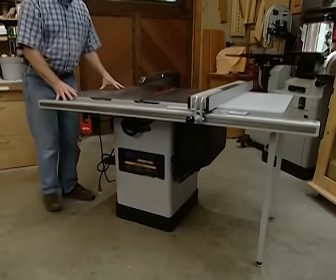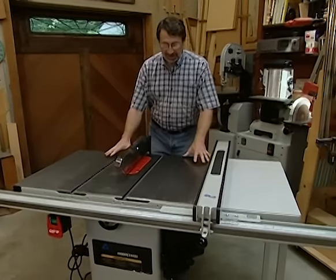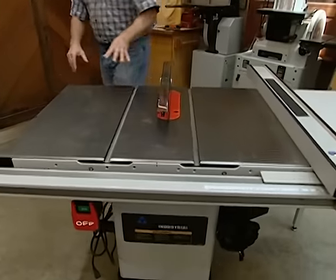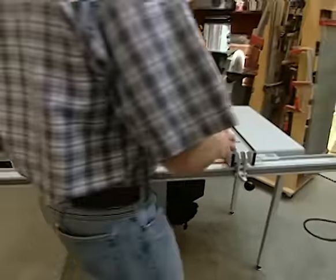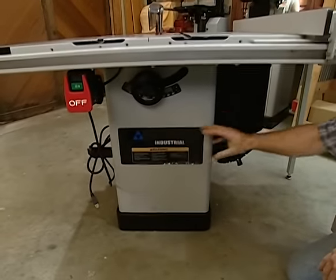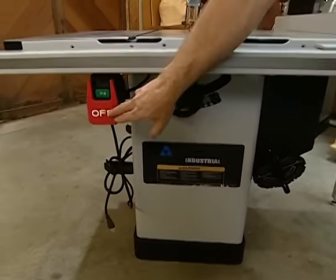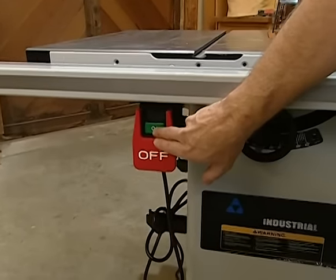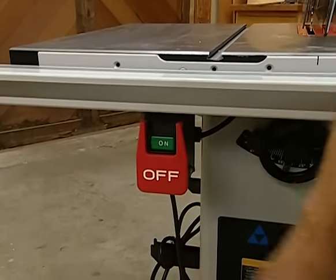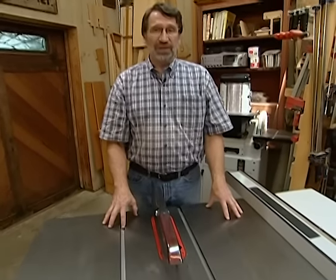Meet the hybrid saw — this is halfway between the contractor saw and a premium cabinet saw. It has a cast iron table and a similar fence system. The differences start in the motor: one and three-quarter horsepower, a little more power. Rather than being on legs, we have an enclosed cabinet that houses the motor, and because it's sealed, it has much better dust collection. There's also a nice safety feature: the switch. You have to be very deliberate when you turn it on, and to turn it off, you just hit this big paddle. If you can afford to give up mobility and you're not willing to pay the price for a premium cabinet saw, this might be a great place to start.